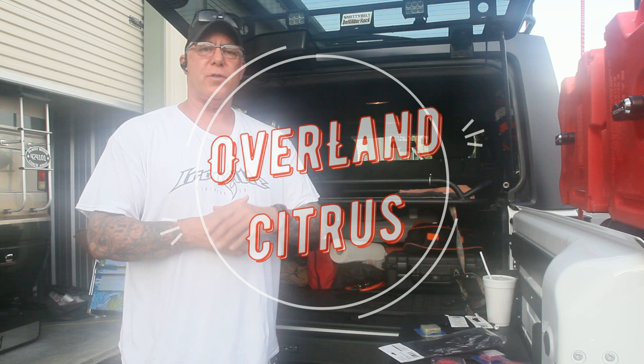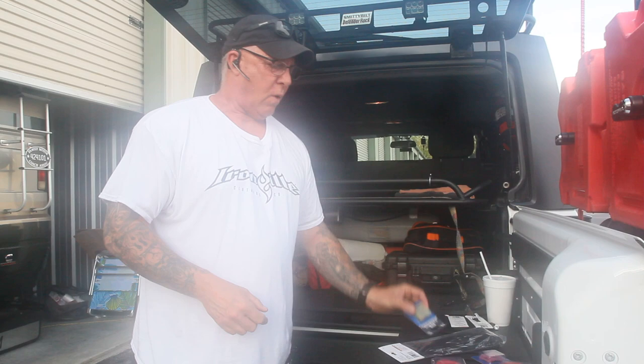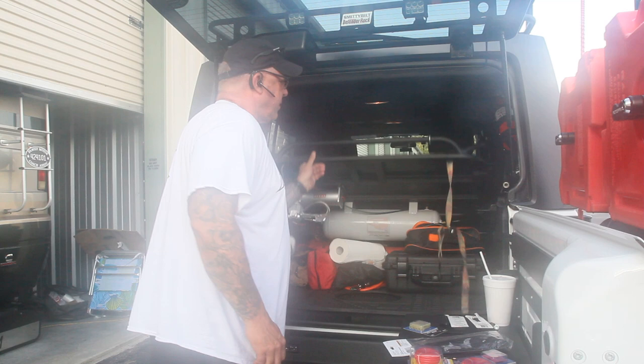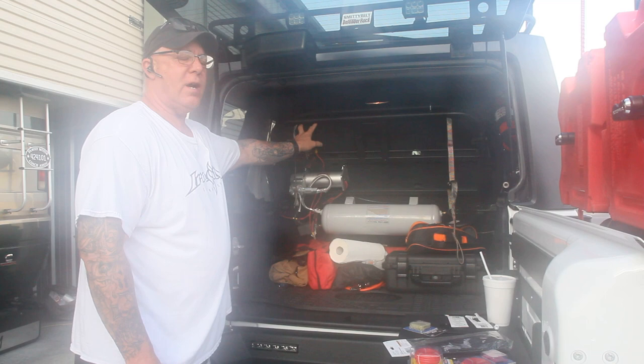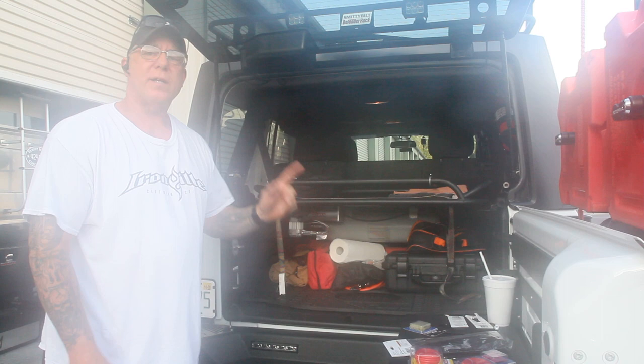Good morning everyone, Bob here from Overland Citrus. We're back at the garage again — it's kind of a usual Sunday morning thing, a few people come down and we work on some stuff. I've got a little project I'm going to do on my Jeep today. I got some wire connectors, cable ties, a little bit of 10 gauge wire and some 16 gauge wire. We're going to move the compressor control switch and gauge, which I had mounted underneath a shelf far back. I'm going to move it forward so you can see it at night and don't have to look under to find the switch — it's a little inconvenient. We're going to rectify that problem, so stay tuned.